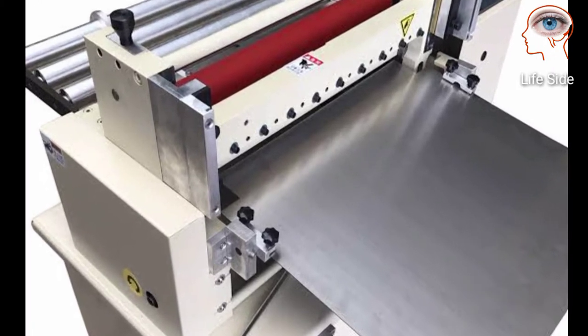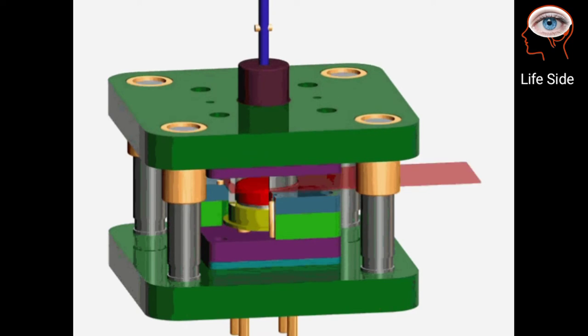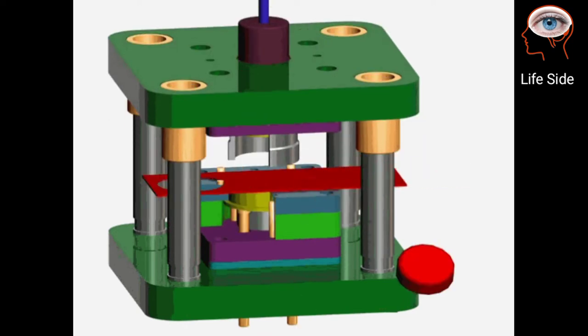The flattened metal then passes through a machine that punches out discs of metal of the proper thickness and diameter for the coin being made.